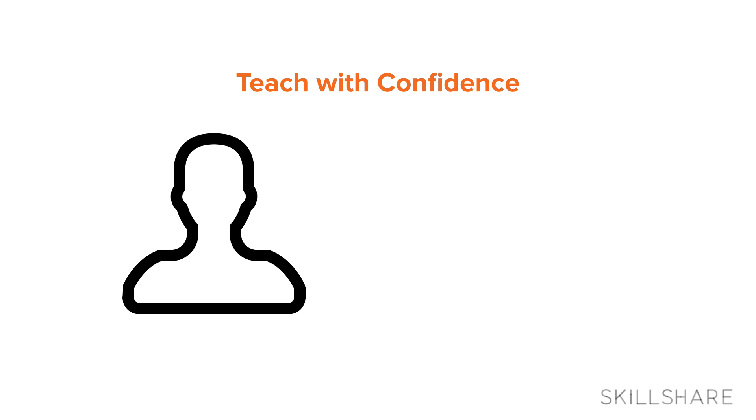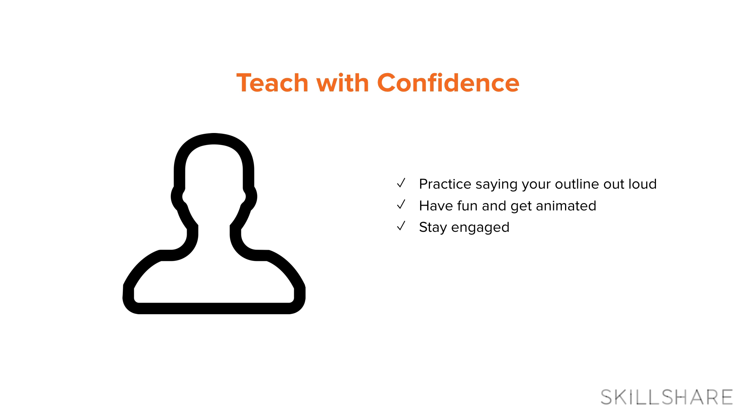Tip number four: teach with confidence. Recording yourself is weird and talking into a microphone is weird, so make sure that you practice your lines until you get comfortable with the whole process. Have fun and don't be afraid to get animated — nobody's gonna see you. Get up out of your seat, move your hands around, and sound engaged because your enthusiasm will show through the recording. Chances are you're gonna get frustrated with yourself at some point, but don't beat yourself up. Take a break, eat some ice cream, and come back in 10 to 15 minutes. That makes a huge difference.